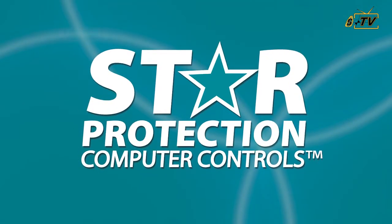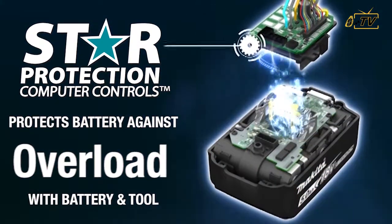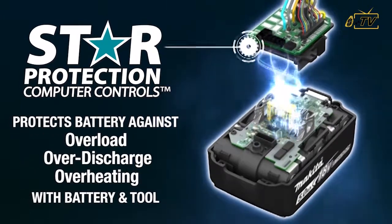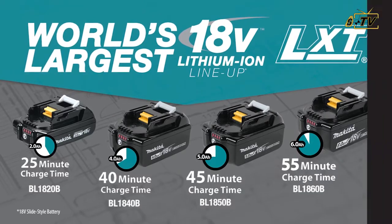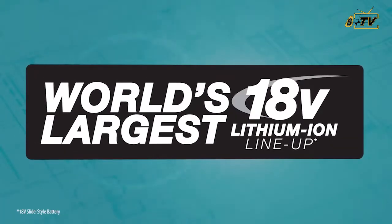Batteries are equipped with star protection, communication technology between the tool and battery that protects against overload, over-discharge, and overheating. It's part of the Makita 18-volt series, the world's largest 18-volt lithium-ion cordless tool lineup.